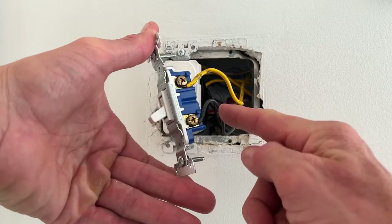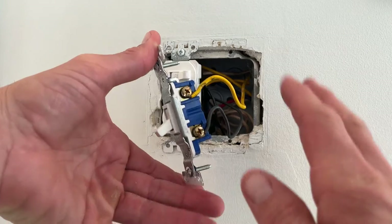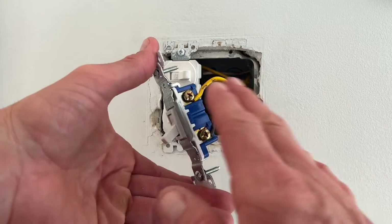One of these wires is hot, one of them is the switched leg. Being that we're doing this with the power off, it's okay. Again, before you touch anything, after you turn the circuit breaker off, confirm that there is no power.